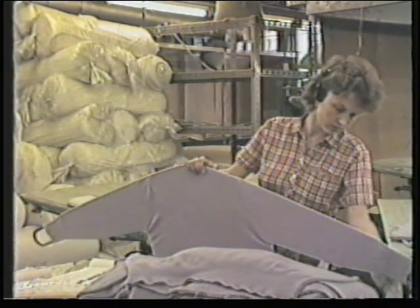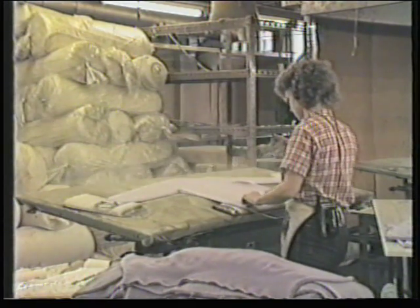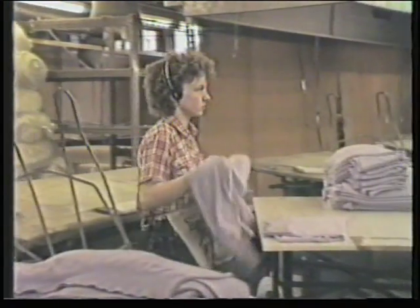Most garments after drying are given a trim on a shaped board to give a neat, attractive appearance. Here, fully fashioned sweaters are being trimmed on a steam table.